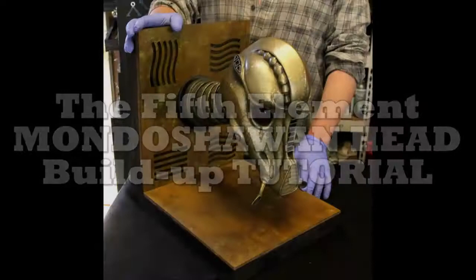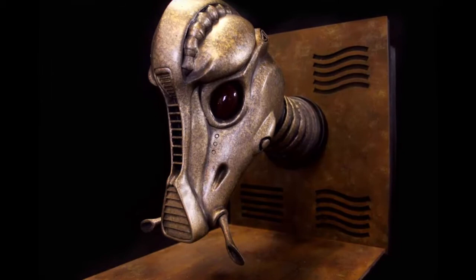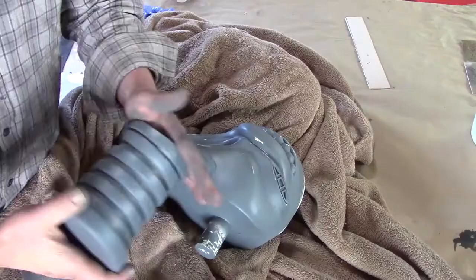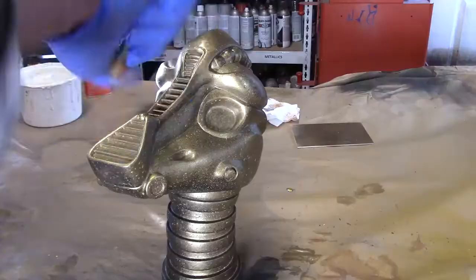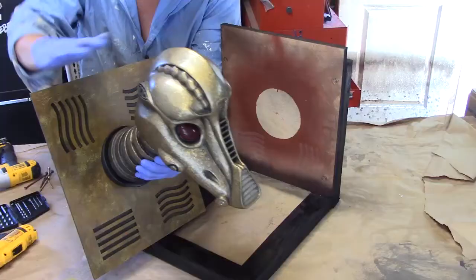Welcome to the Fifth Element Mondo Shawan Buildup Tutorial. If you're interested in learning how this was made, check the links in the description. In this video, I'll review the following steps: prepping the parts, base coating, spattering, airbrush detail, final assembly, and how to create the display stand.